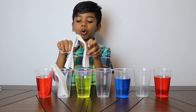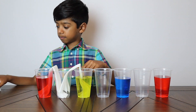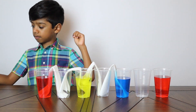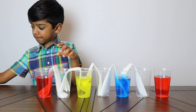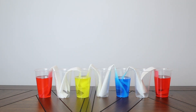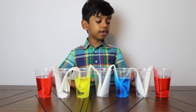Now for the second one. Oh boy, I can see the water going up the paper towel. Do you see the water going up the paper towel?